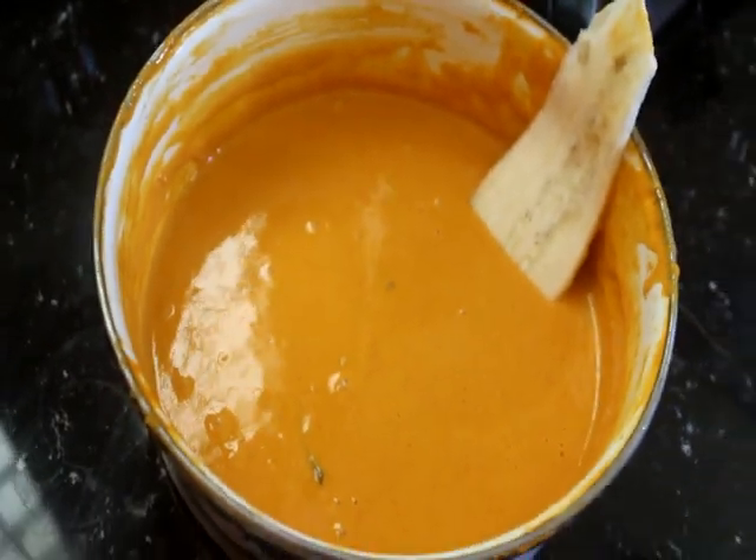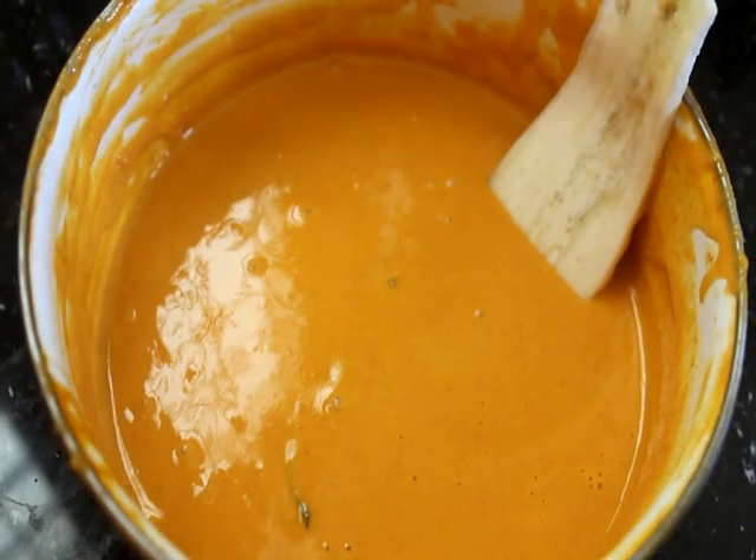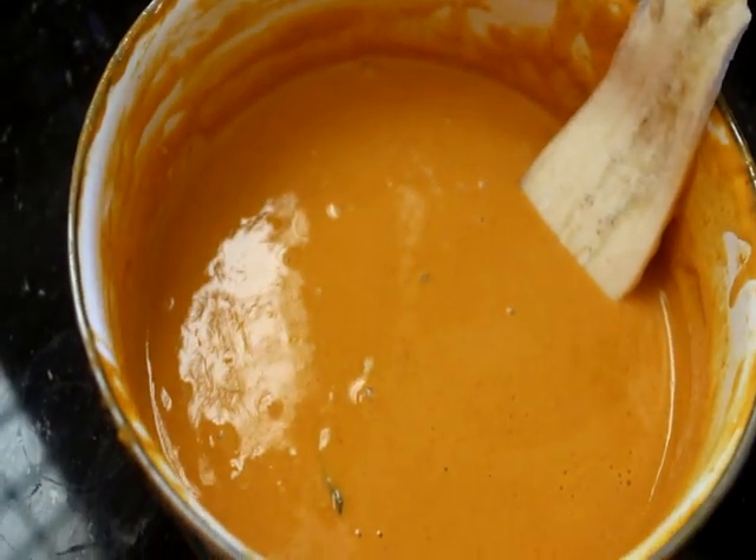Welcome to the N-Vennyad channel. We will learn how to cook the rice and make it nice.